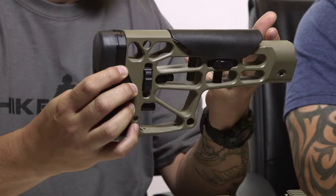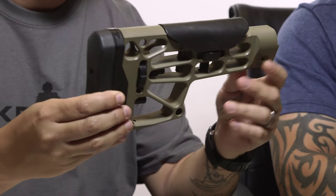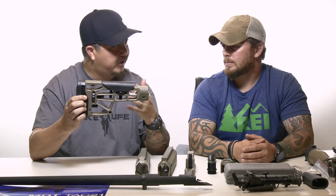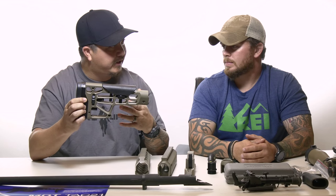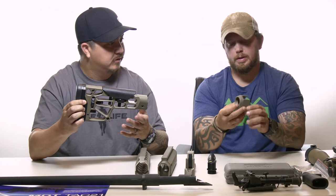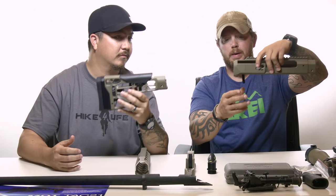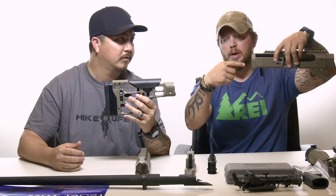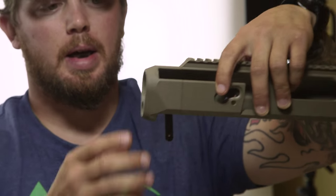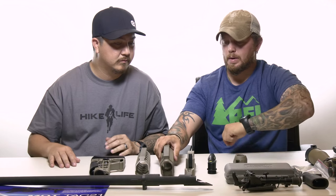The buttstock is completely adjustable — we have an adjustable cheek well and an adjustable length of pull. This is the MDT stock, but there's also a rear piece that slides over the receiver housing where you can put any style of buffer system and work with any type of AR-style buttstock, whether it be a Magpul or whatever else you prefer.